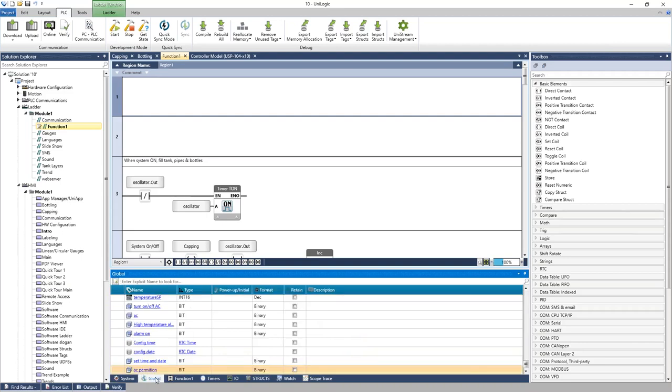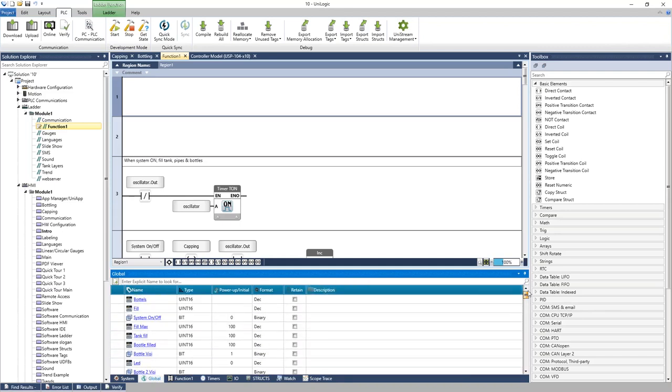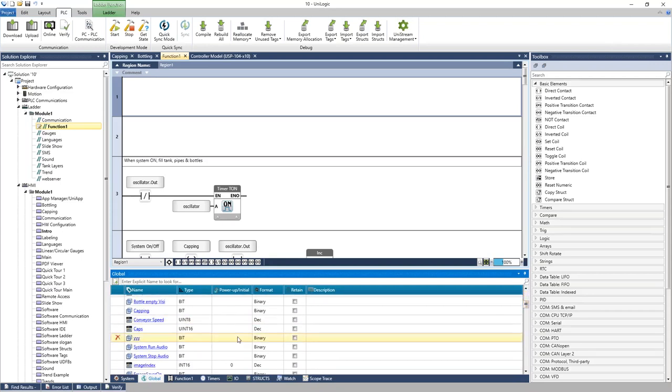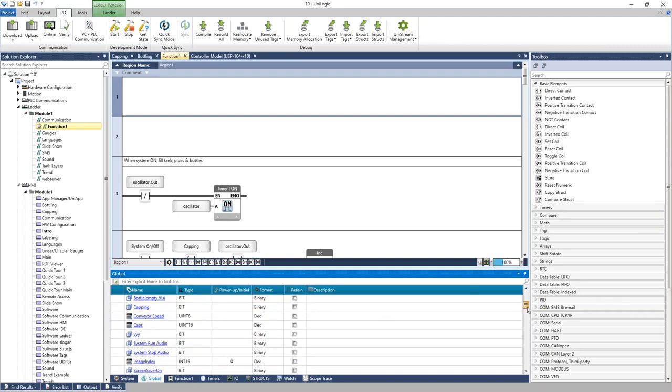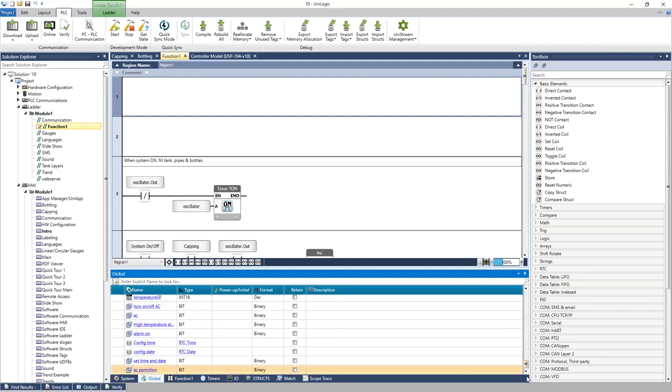The Global tab is the memory of the project — all the tags used in the project are listed here. For example, there may be a number of caps, a conveyor speed, and whether capping is currently taking place. If you need a new tag, you can add it within the software or directly in the tag database.